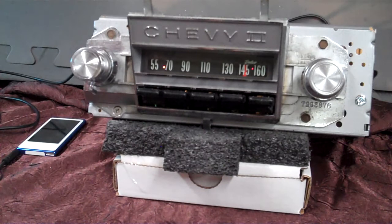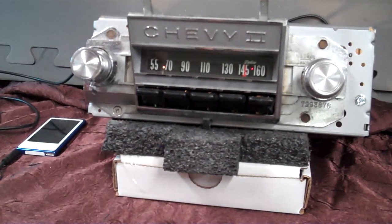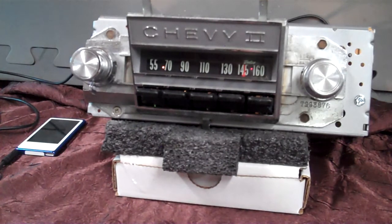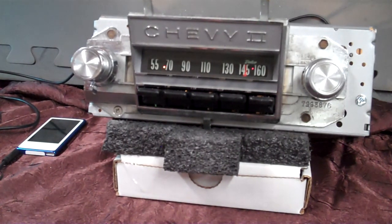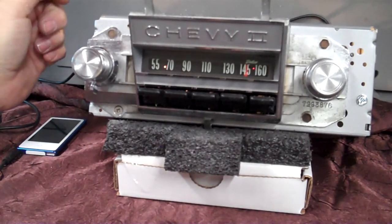Got a 1966 Chevy II — it's a Nova sedan. Original AM radio. We've done quite a bit of work to it and a basic conversion. It now has AM FM stereo.